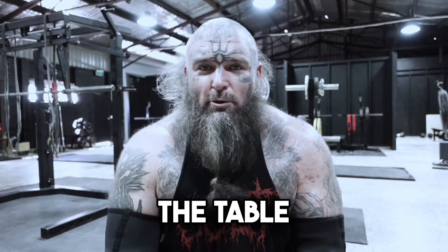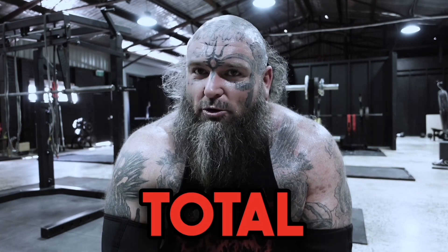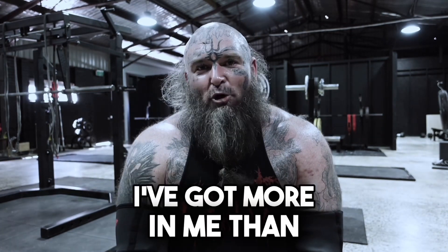I want to bring something to the table that I've never done before. I've been strong before — don't get me wrong — 1050 kilo total at 140, but I've got more in me than that, baby.